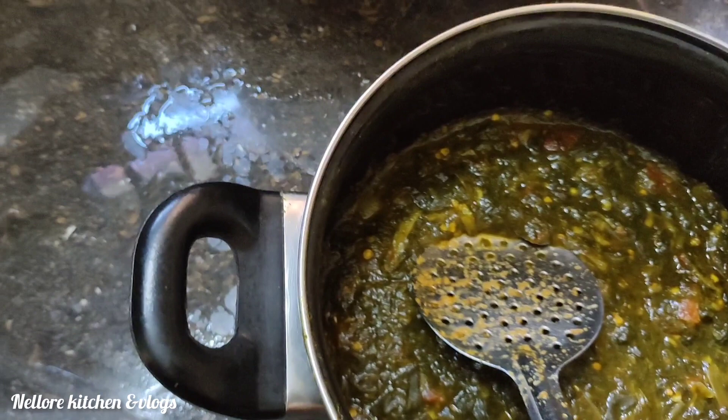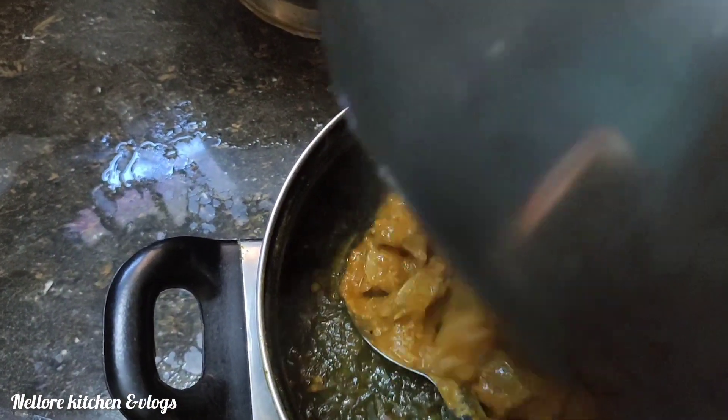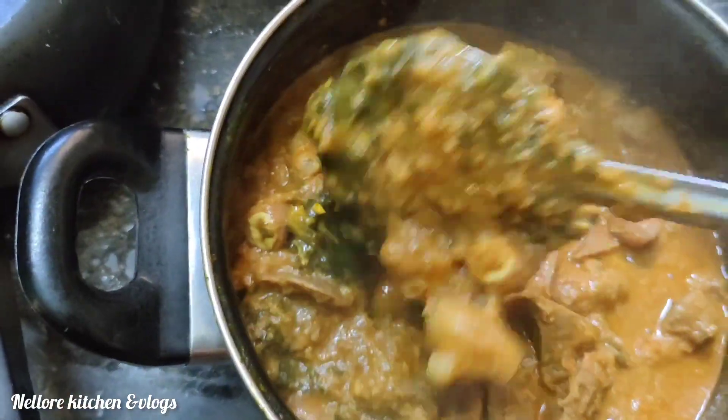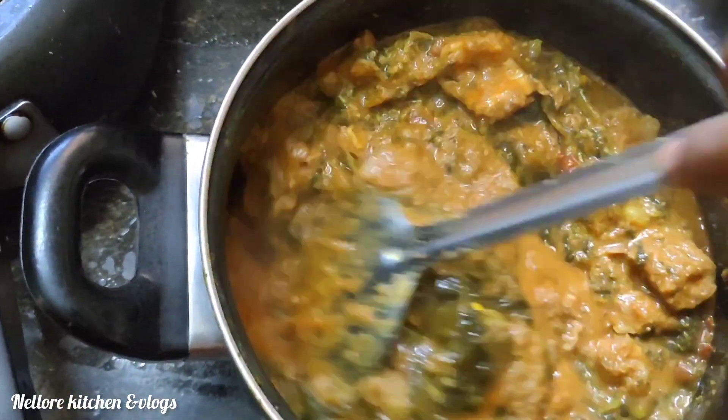The curry is almost ready. Mix both together well. Our mutton liver and gongura curry is ready.